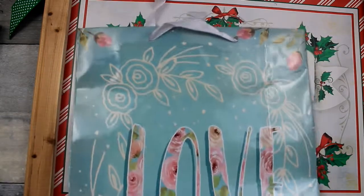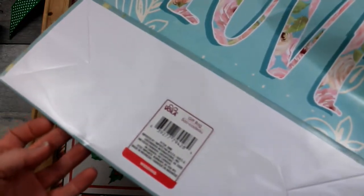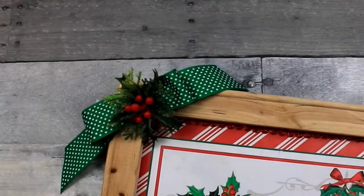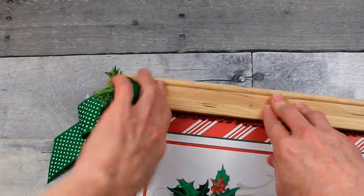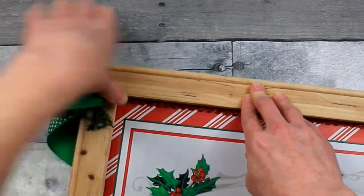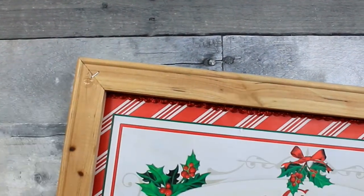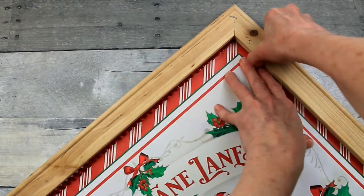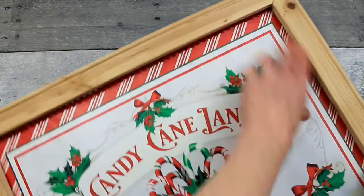This bag came from the regular bag section at Dollar Tree — I think it's a wedding bag. Very pretty. And I'm going to repurpose this Christmas sign that I made. I'm gonna start by removing the embellishment from the frame. We can recycle that for another project or add it to the thrift bag.